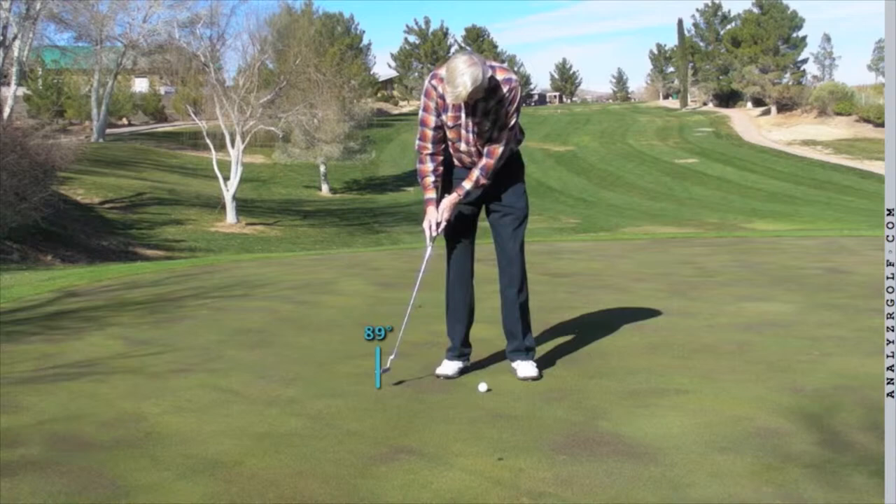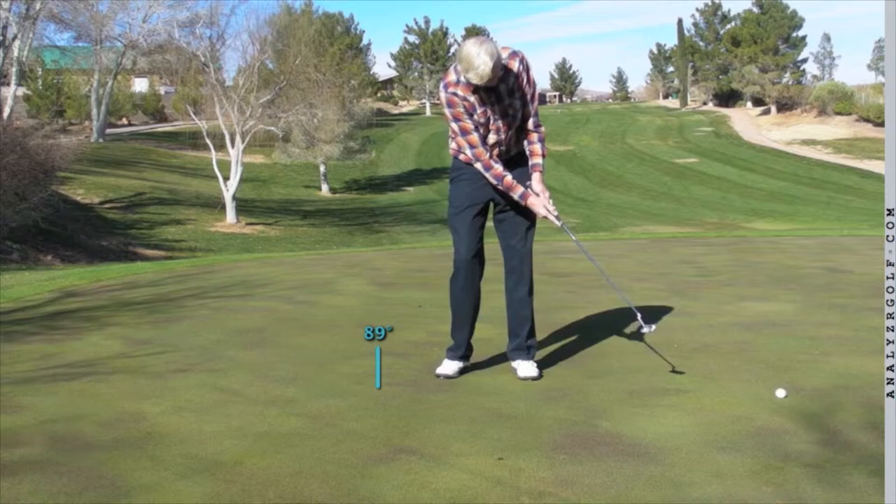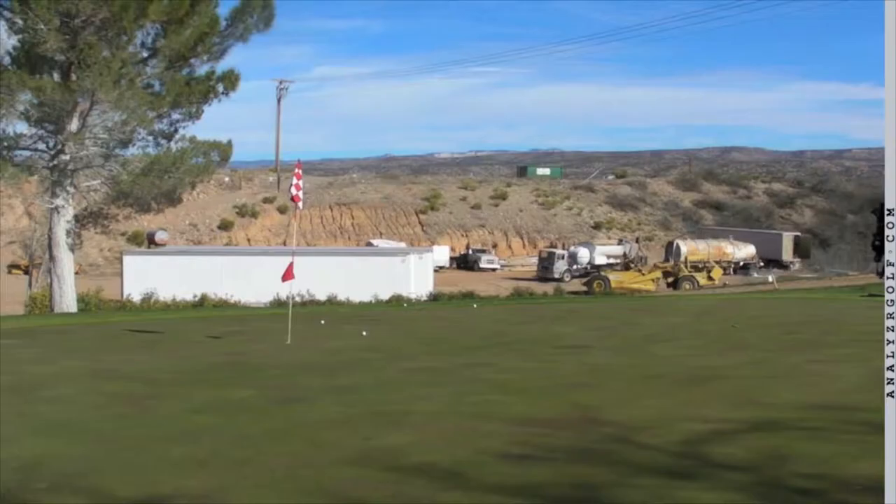The first thing I want you to work on is controlling the length of your backswing. You too often take the putter back too far. You may need a much shorter backswing and then a smooth forward swing. Start practicing by consciously shortening your backswing and then putting through the ball. On this particular putt, you shouldn't go much further than your right foot, but you went almost off the green. You need to understand that you control distance by controlling the length of your backswing.